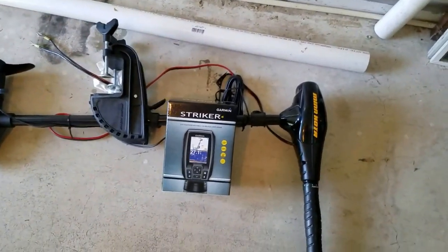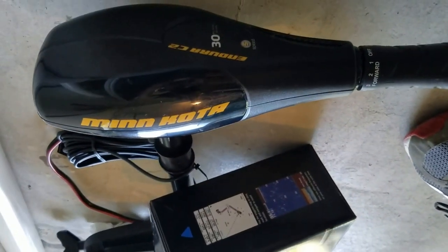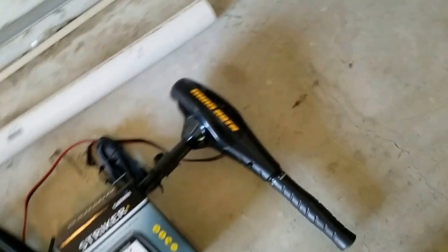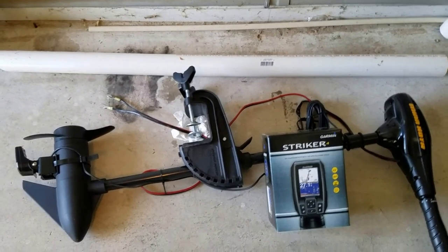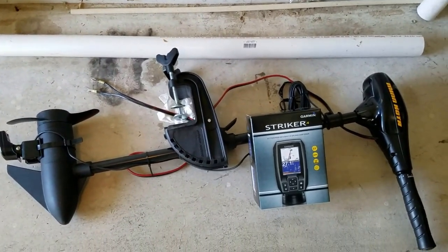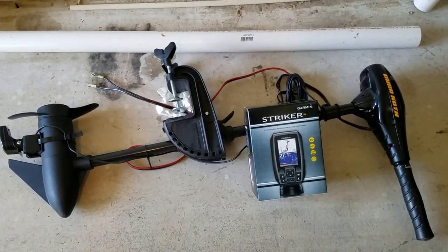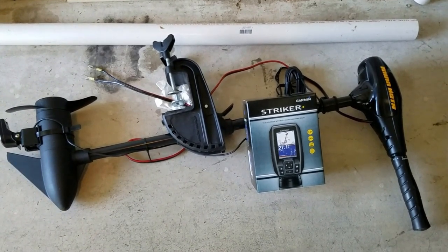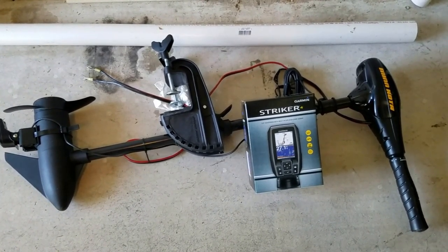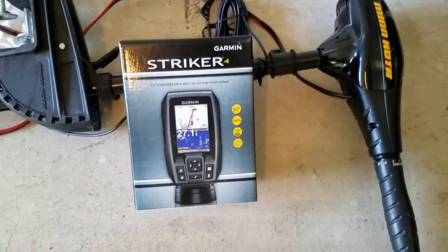Here is the trolling motor — it's a Minn Kota Andorra C2, 30-pound thrust. This cost me $14. I had some Cabela's Club Visa points I used along with a gift certificate I got from work as a reward. If you had to buy it outright it would be a little over $100.